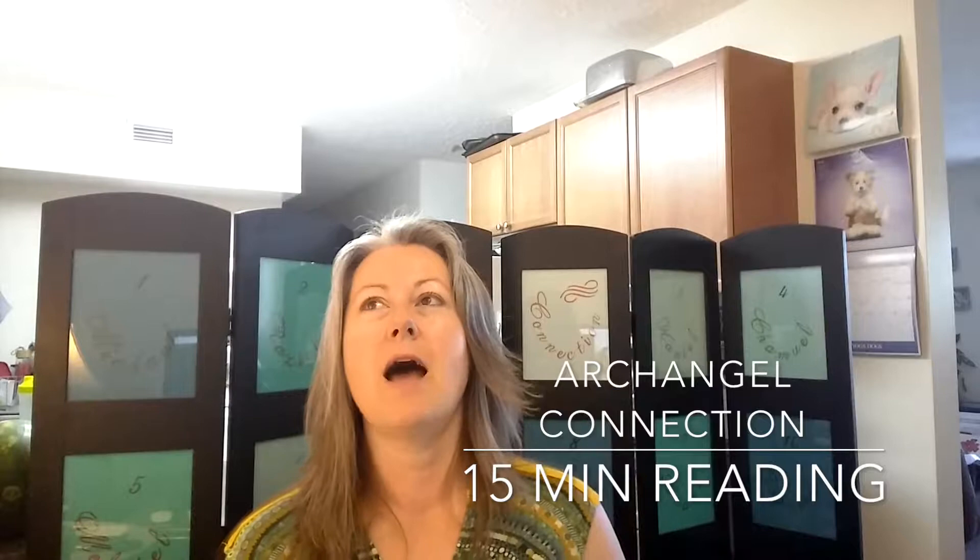Hello, beautiful people. It is Serena from Archangel Connection, and I am doing a 15-minute session, and we're recording it so you get to see it too. I may use the lady's first name, but you don't know her. I'm keeping her nice and private, but I wanted you to see a full session so that you have that opportunity. So we're just going to start going.